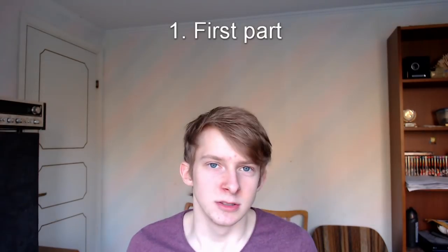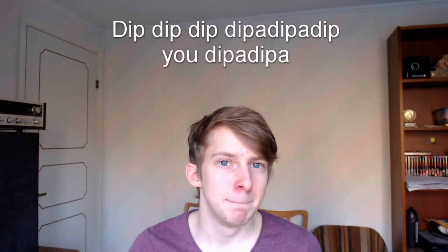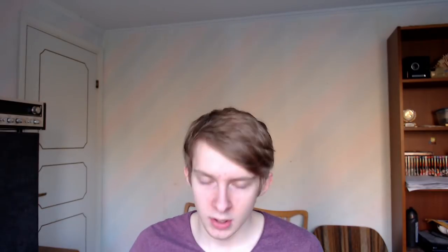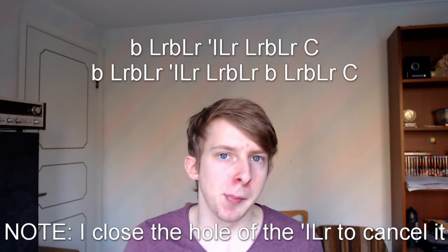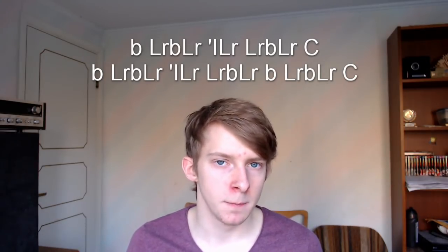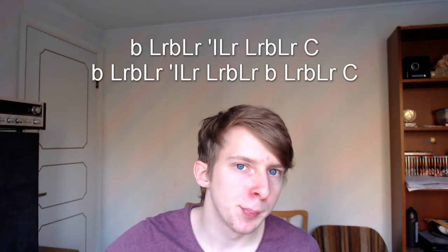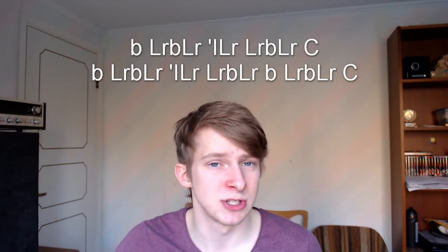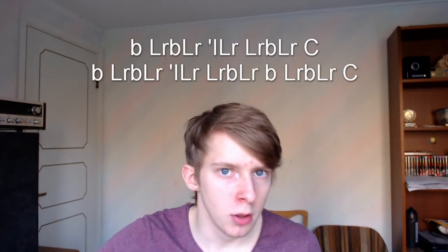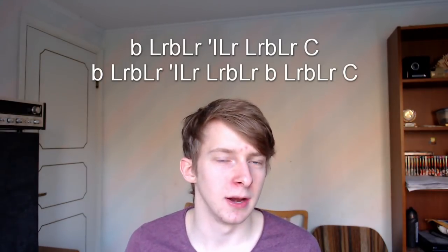In this second part we'll start with the first segment. The first thing he does in his second part of the routine is saying 'dip' in a certain way — dip, dip, dip, ba-dip, ba-dip, you dip, ba-dip, ba. So the first line of his routine is that pattern. Try to practice that — it's really worth learning, so practice it a lot, and get it very clean.